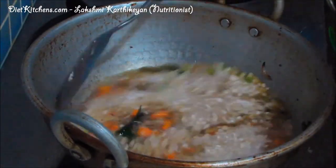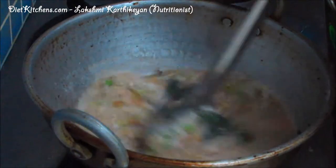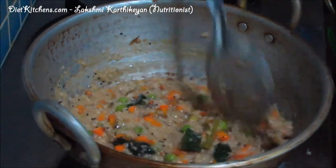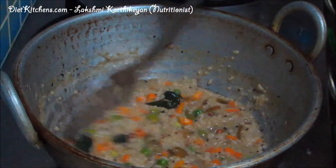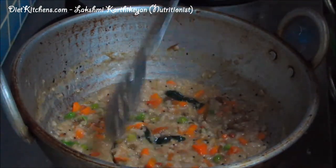Just mix it well and keep stirring. Now our healthy oats vegetable upma is ready.